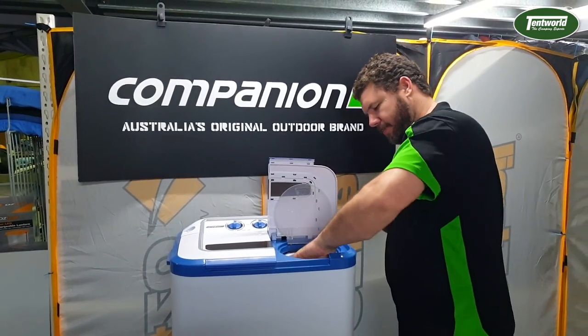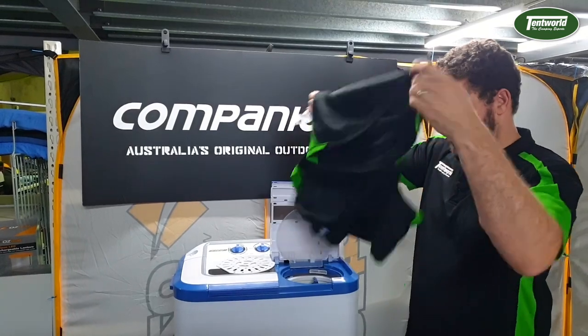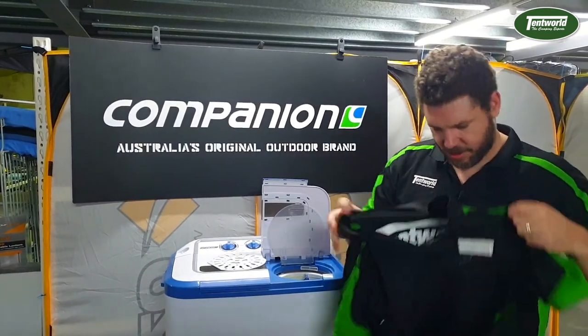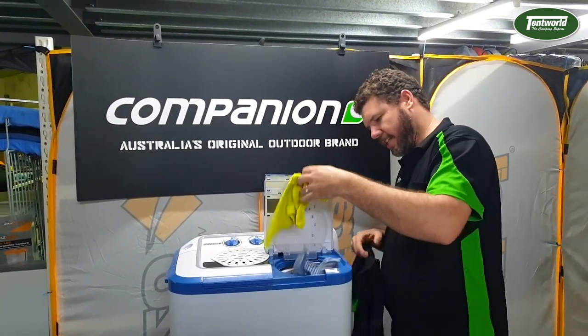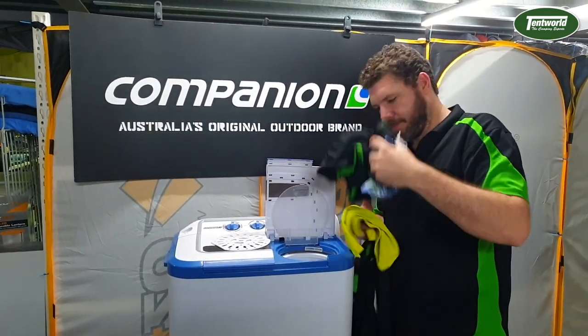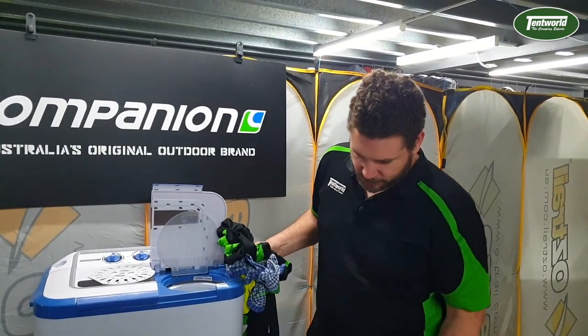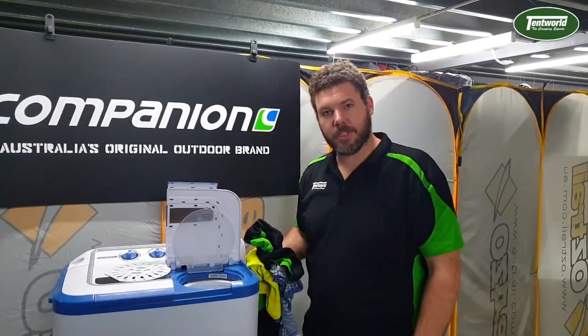So just pop this open and let's see what we got — nice clean brand new Tent World staff shirts and clean tea towels. Man, I never knew this thing was even yellow! There you go. So once again thanks for watching — that was the review for the Companion portable twin tub washing machine.